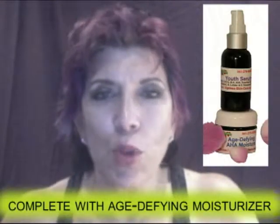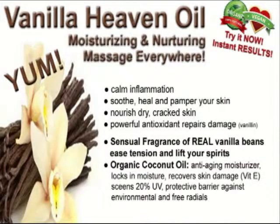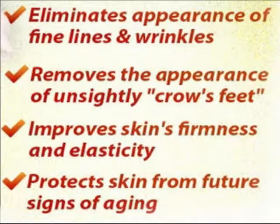When you're finished with the five minutes, that's when you put your age-defying moisturizer on. Here's a tip I didn't tell you before: at night I also overlay the Vanilla Heaven on top of the age-defying moisturizer, because it helps seal it in and it feels so good. Do your face, your décolleté, your hands, and the rest of your body — the vanilla is very relaxing and it smells great too.